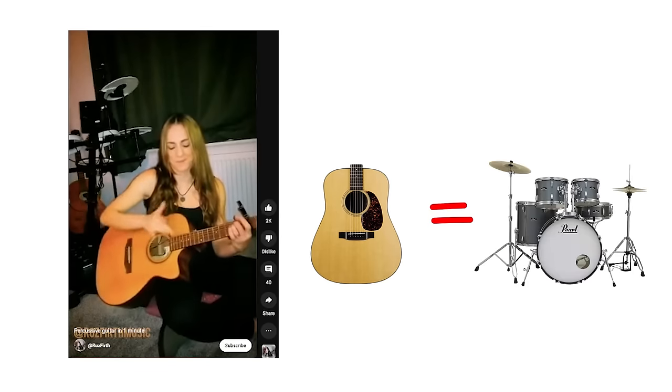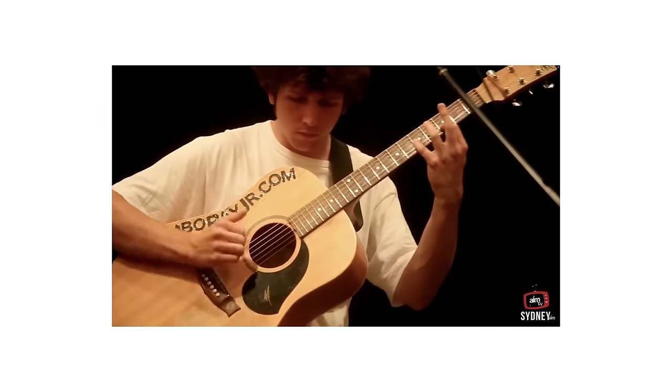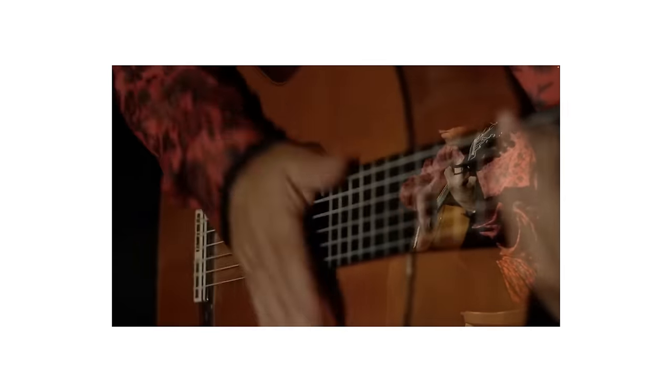Percussive effects are really popular in flamenco — it's where you use your guitar body as a drum. It's very impressive, but percussive effects are less of a little trick like doing a bell sound and more of a full-on technique. When it's done really well, it's really cool. A tier.